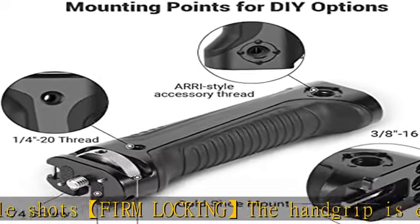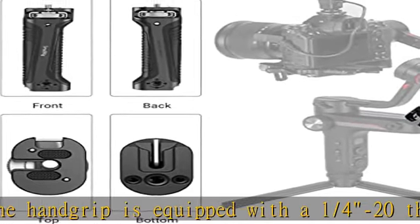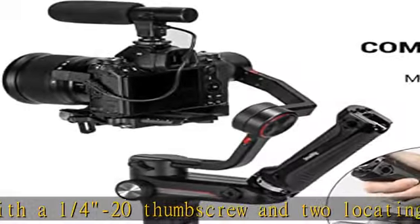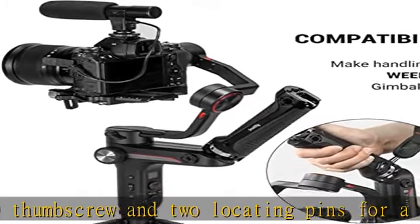The handle grip rubber padding on the handle's top plate protects your Weebill S gimbal from scratches. Additionally, on the bottom of this handle is a carry strap slot for your convenience.